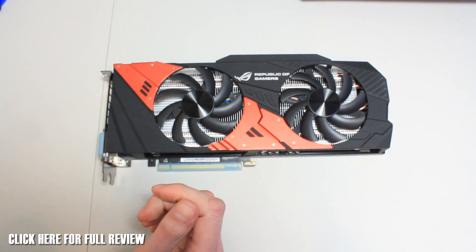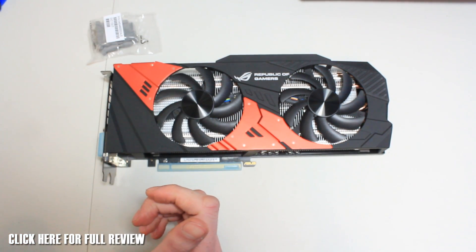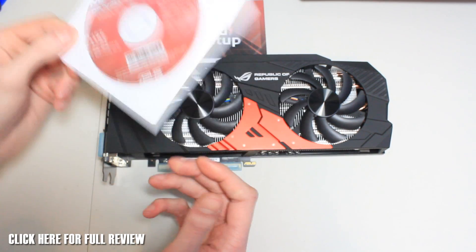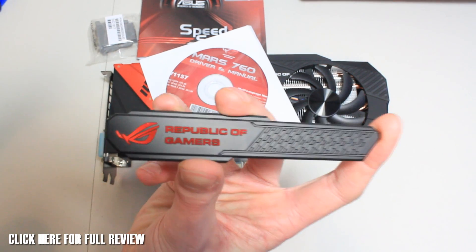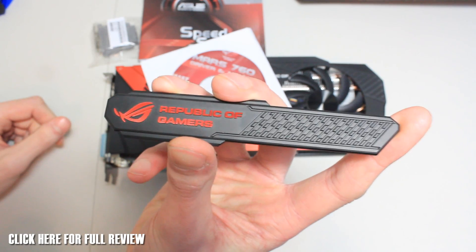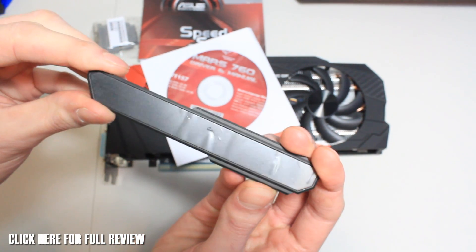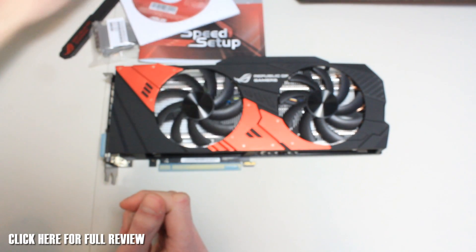In the box you get the power adapter I showed you, plus a DVI-to-HDMI adapter, a quick setup guide, and a driver manual which also includes the GPU Tweak software. You also get one of the awesome Republic of Gamers case badges, which is magnetic — so you don't have to worry about any sticky residue on your case. It just sticks right on, which is really sweet.